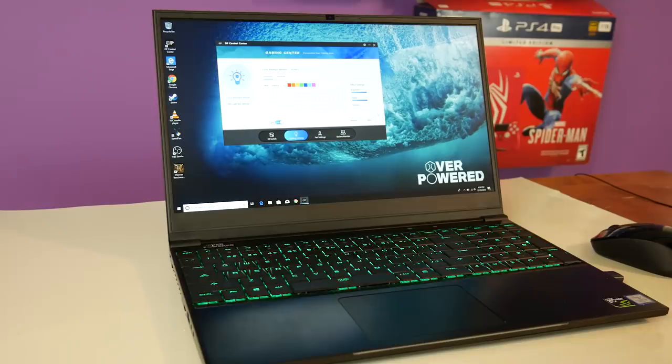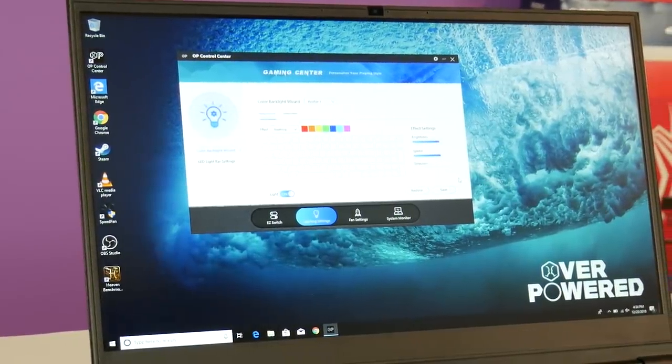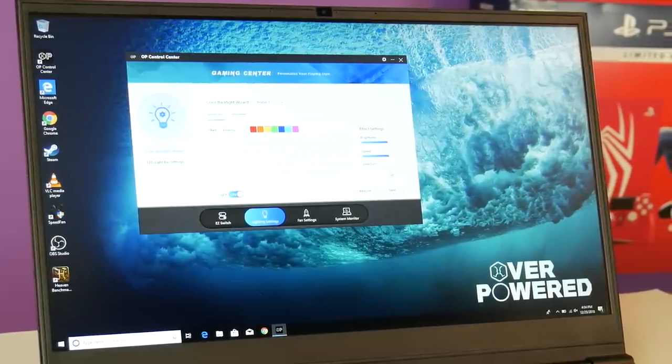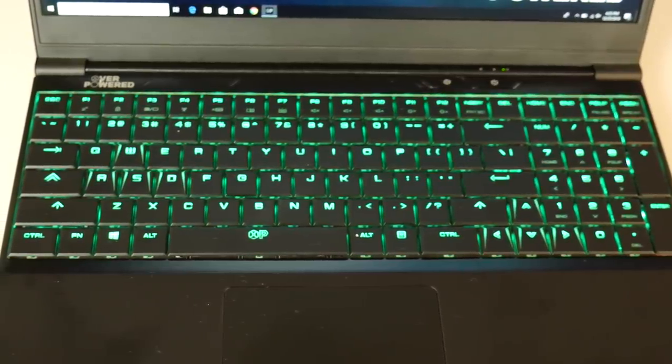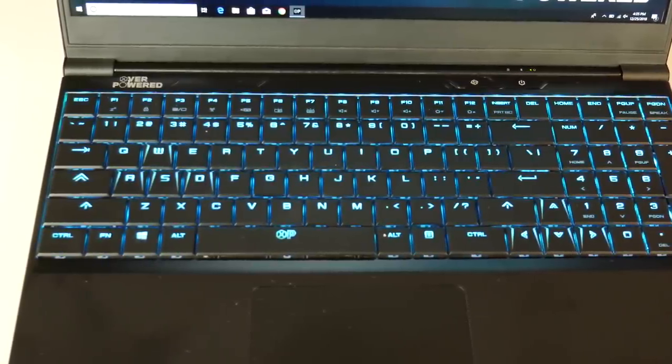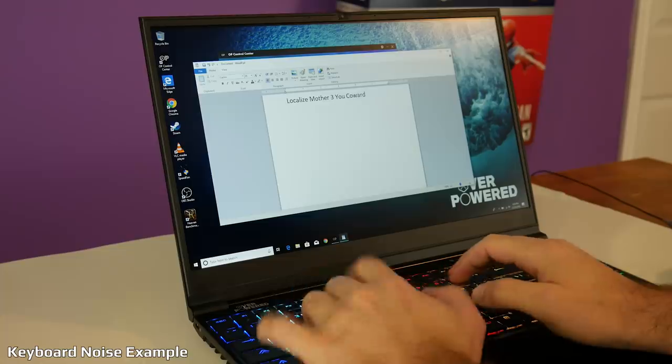Starting with the good things: the IPS screen is actually good to look at — color representation is above average and it's a good display compared to TN screens on other laptops. The keyboard is also very good. It's mechanical, so you get nice travel and a clicky sound. Keep in mind it's louder than most laptop keyboards, so in a classroom setting you might annoy your neighbor. The RGB keyboard is nice too — you can program any key to any color, do wave effects, pulsing, and customize the full RGB spectrum.